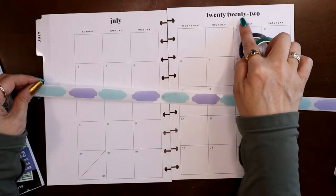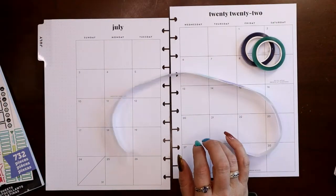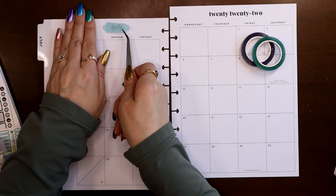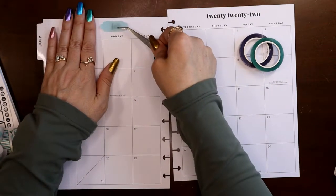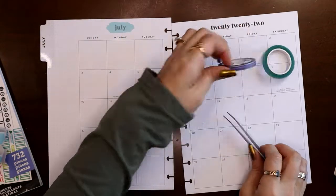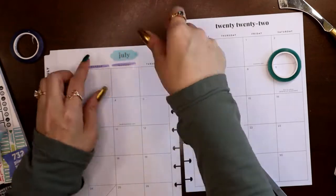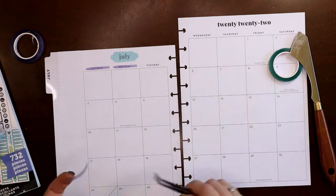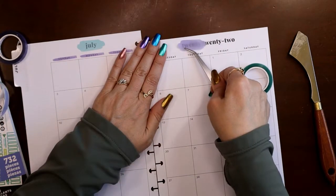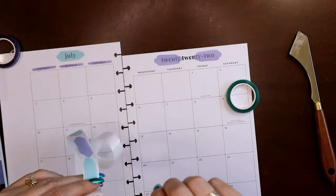I'm thinking I could do purple over 'July' and mint green over '2022,' then flip-flop them on the other side, just to have them be opposite each other. Let's start by doing that. You can see how well those show through. Then for balance, I'm going to use the purple mini liners on the days of the week. These are perforated — the other ones are die cut — and they're just about right that you don't have to actually pull them apart.